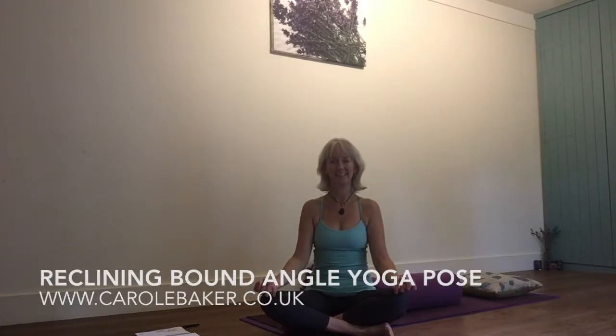Hello, Carol Baker here. Today's video tutorial is on reclining bound angle pose. Sounds a bit complicated — it's also known as basking frog, and you'll be able to see why when I demonstrate it.